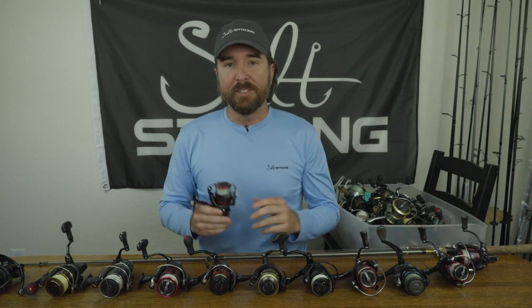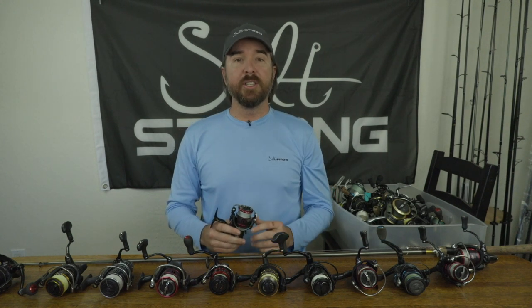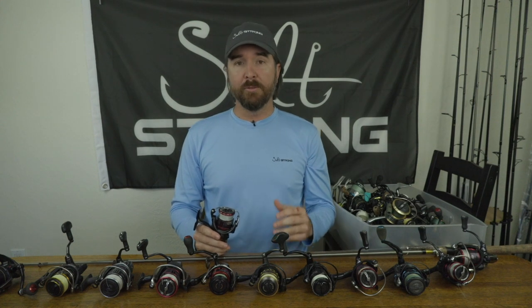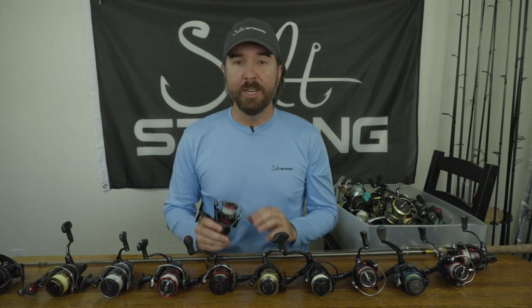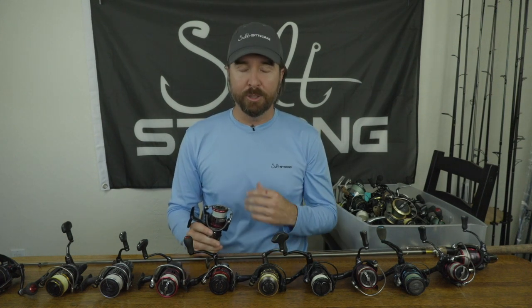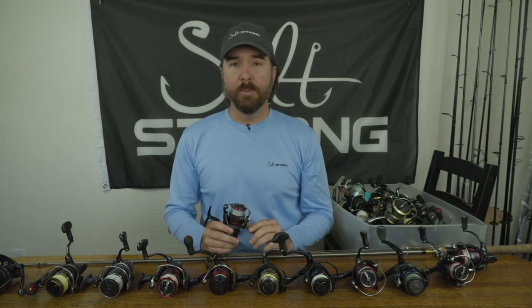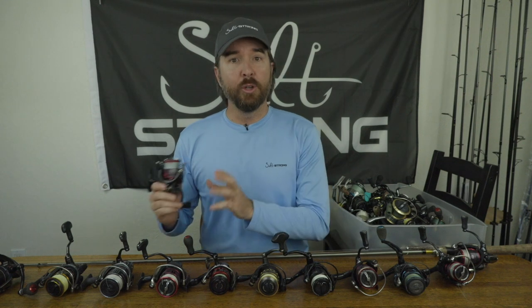In today's video we're going to talk about what's the best size reel for inshore saltwater fishing. This is a question that comes in all the time and it's a very important question. For most of us saltwater anglers, we get it totally wrong. I did this personally where I spent way more money than I should have while getting worse performance, simply by choosing a reel that was too big.